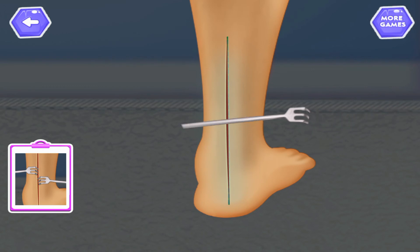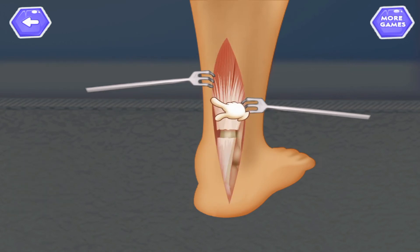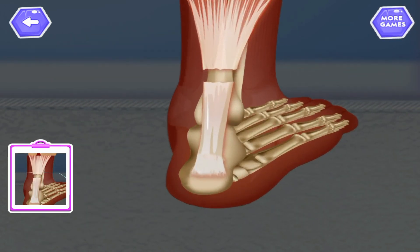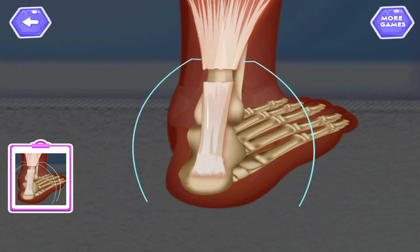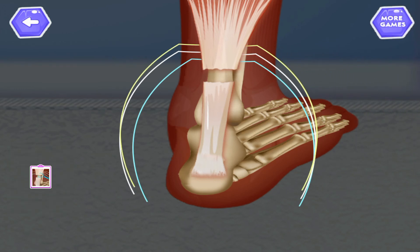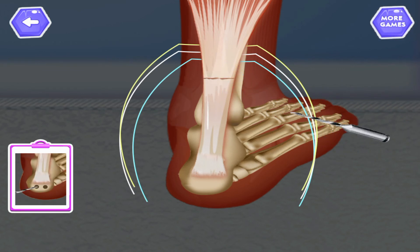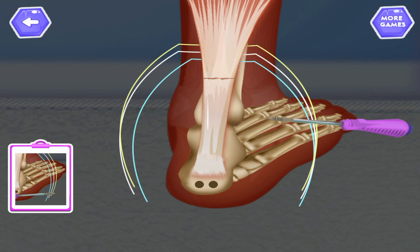Attach clamp on the left side of the incision. Attach clamp on the right side of the incision. Tap to open the incision. Insert blue wire to upper muscle. Insert white wire to upper muscle. Insert yellow wire to upper muscle. Now connect the fractured muscle. Drill a hole on the lower part of the bone. Now attach the wire to the hole.